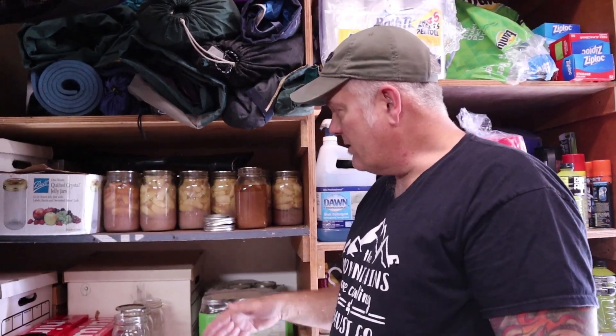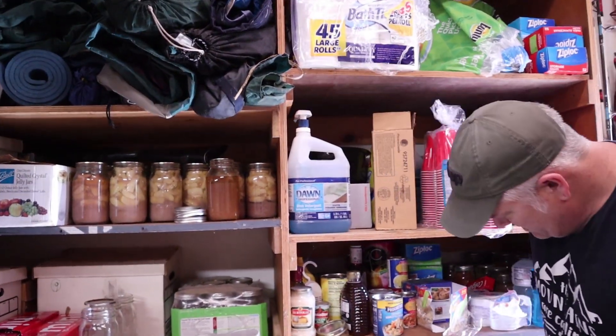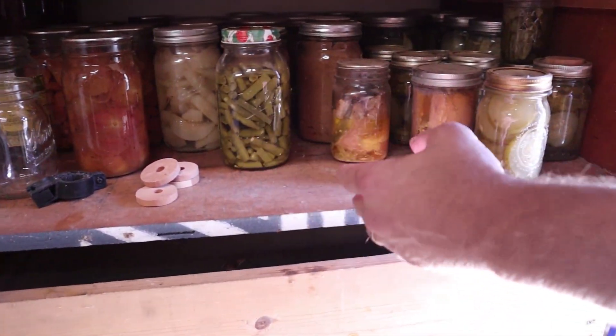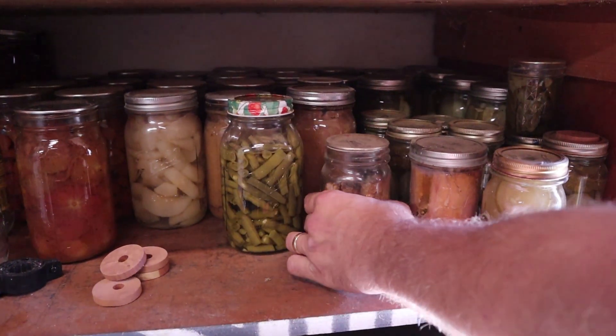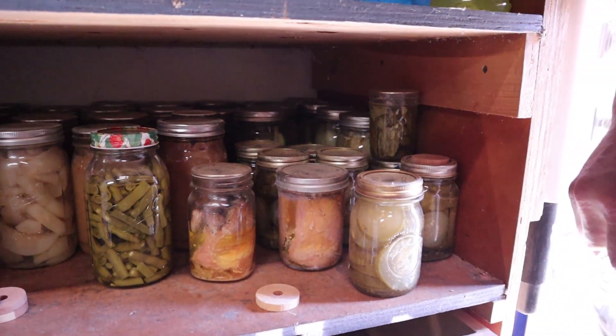The whole point of canning is to save money — to grow your own food and put it up for wintertime, and have fresh vegetables, soups, and more all throughout the winter. You can see we have apple pie filling, green beans, tomatoes, pears, tuna, pickles, and jalapeños on the shelf. We try to keep it all organized.